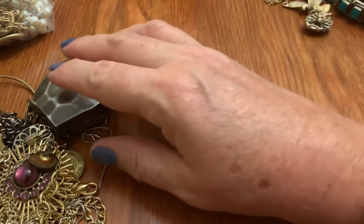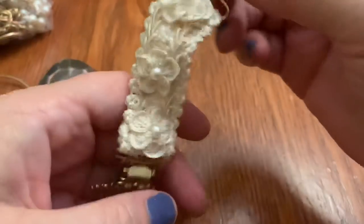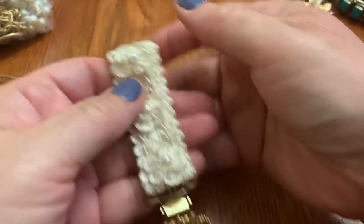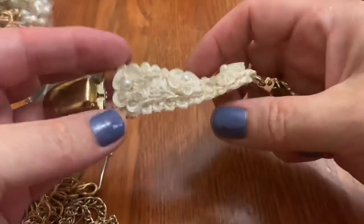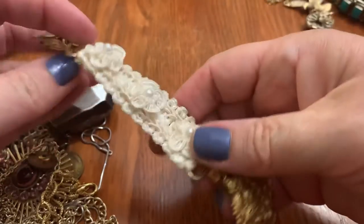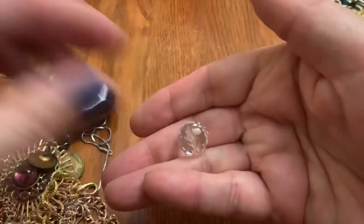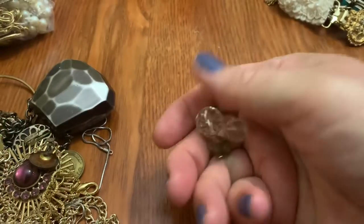Oh, I see a tangle. I think this is one of the kind of clips for lingerie or the stockings or something. I've seen them before, but plain, not with this kind of lace. Fancy. It's heavy, though — I can't imagine wearing that on your leg. Some nice glass beads.